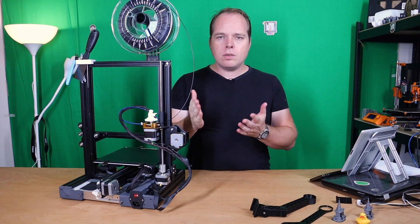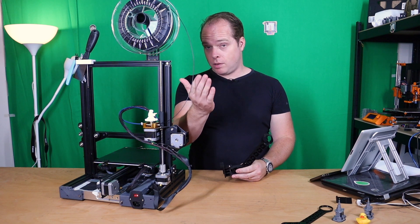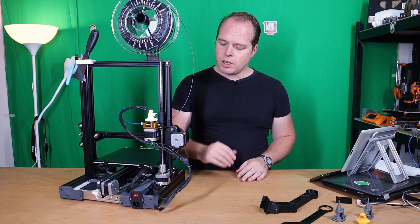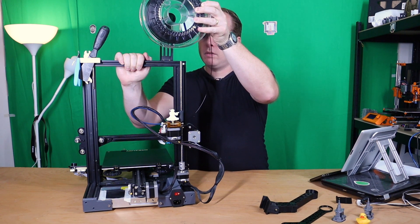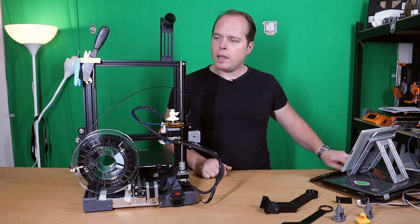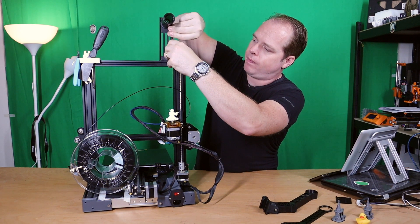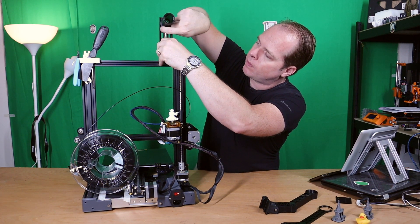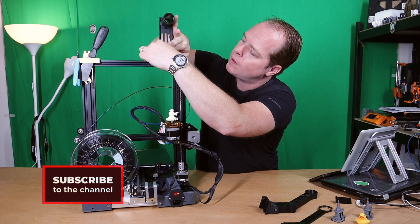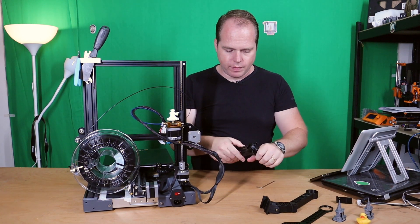Now I'm going to install the filament holder on my Ender 3 Pro. For the CR6 SE, the holder is located in front of the Z-axis on the left side. We take off the filament roll — just put it here — be careful of the end stop, and now we take the allen key.